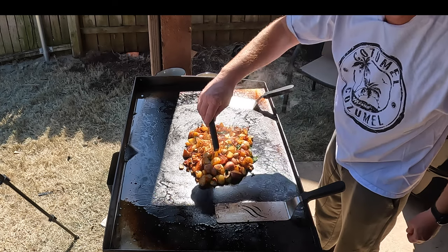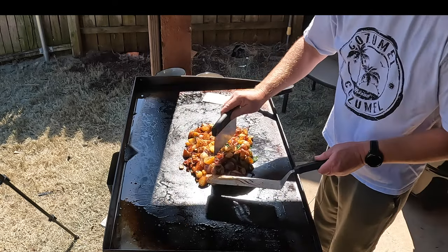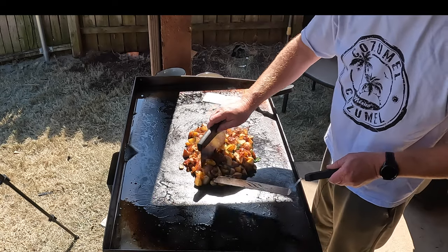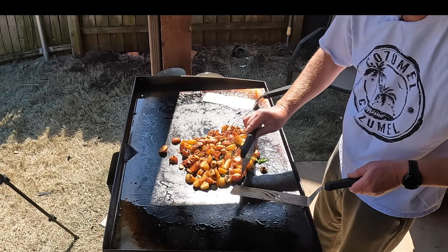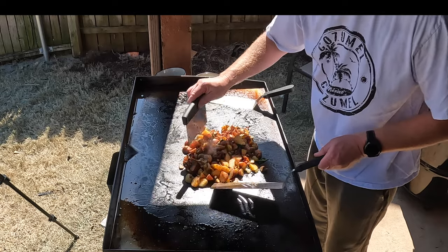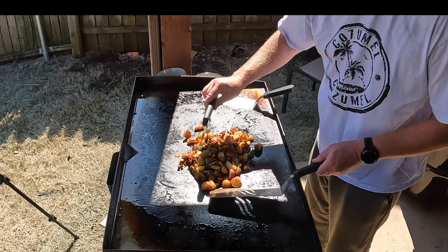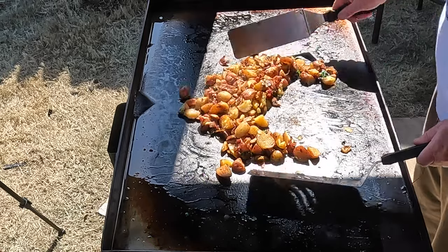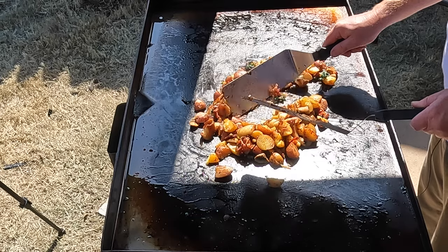It's starting to break apart — look at that, it looks good right there. You can actually just kind of mix it up if you want. Just adding a little bit of oil to it. We're going to cook an egg right there.